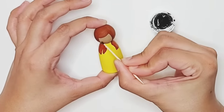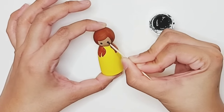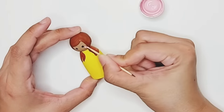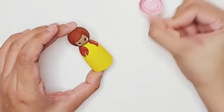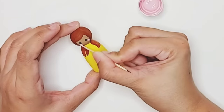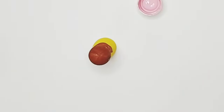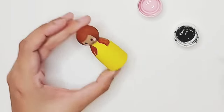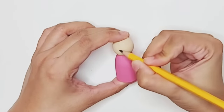For the face, we're going to take our toothpick and make some basic dots for the eyes and the cheeks using black and pink paint. We're also going to use the same toothpick to draw on the mouth of our peg doll. Using the toothpick can actually give you more control on how you paint the face.